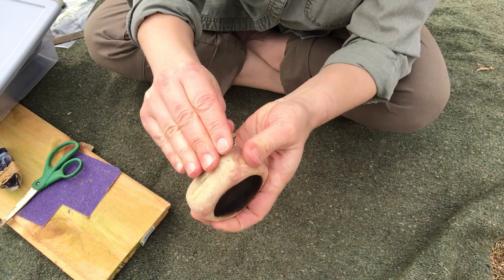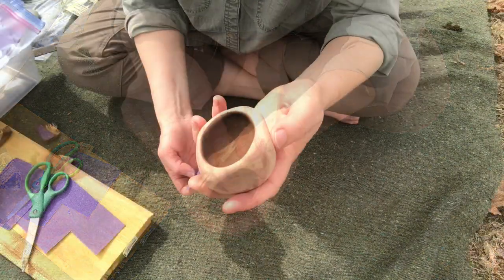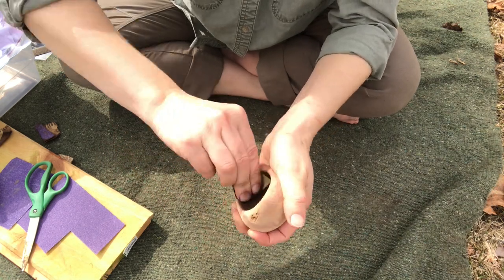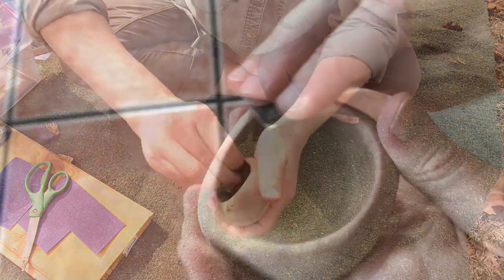Begin with a coarse 60 grit paper. Work your way to 100 grit and then 150 grit.